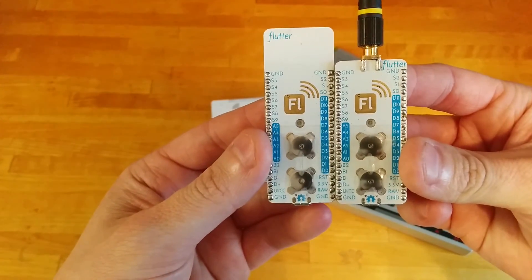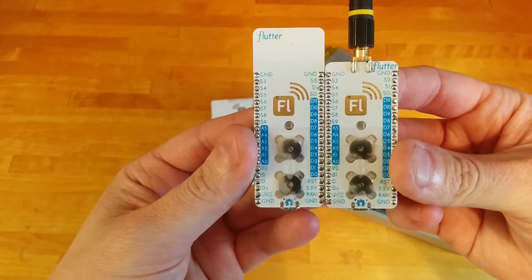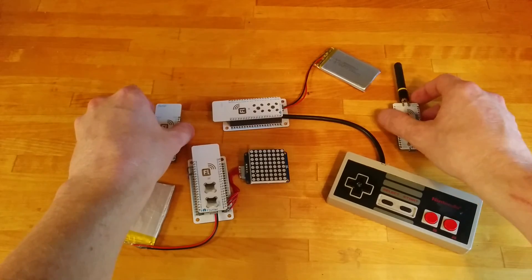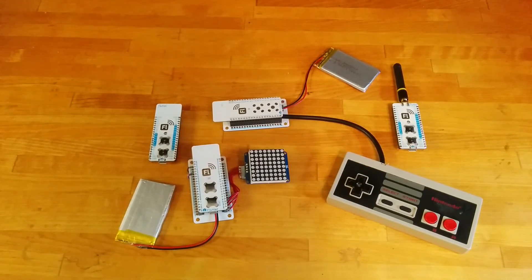We've got these great labels now that indicate where to hook things up. So that's been a basic demonstration of Flutter. Thanks for watching.